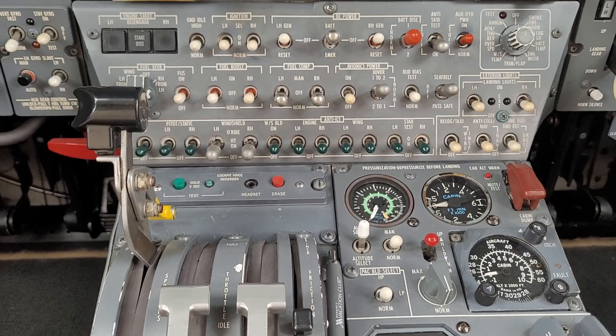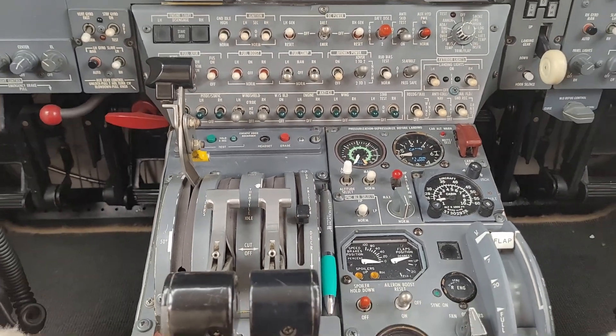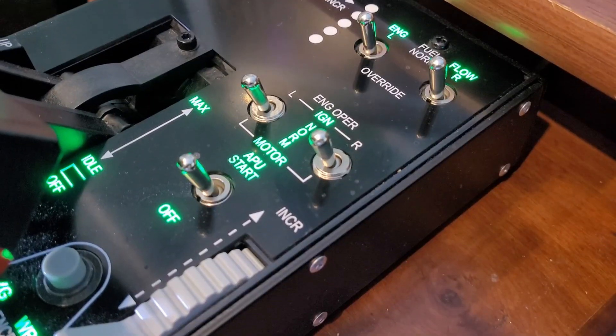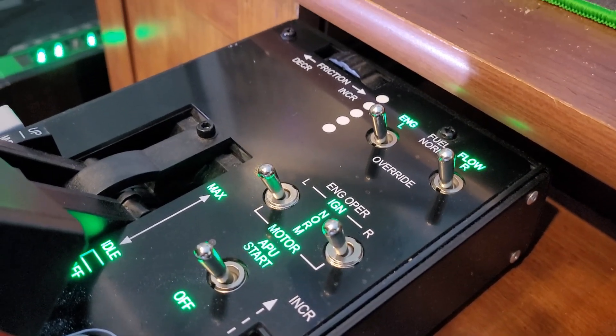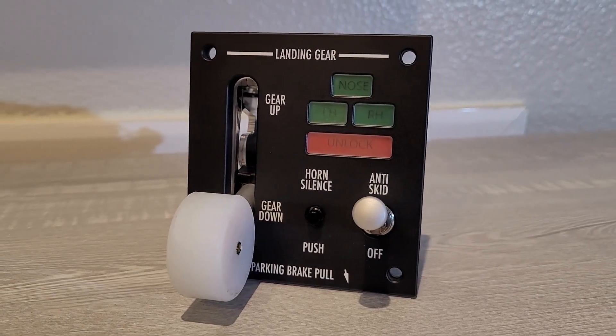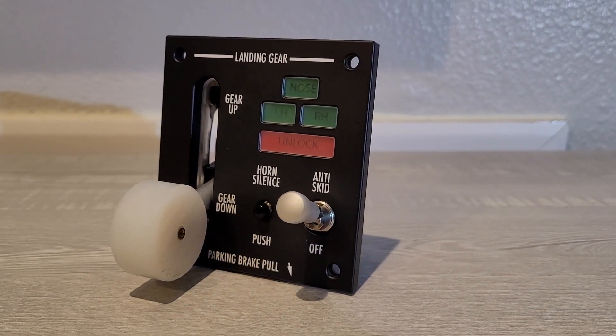Both flight simulation and real aviation will show you that flying a plane without a properly labeled cockpit is impossible and very unsafe. When done professionally, as we can see in this throttle or this landing gear, this is called laser engraving, or etching, and it looks like this.